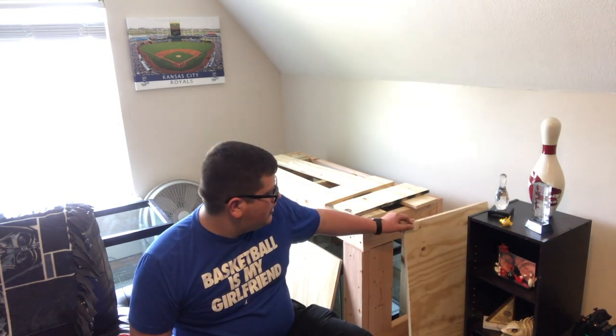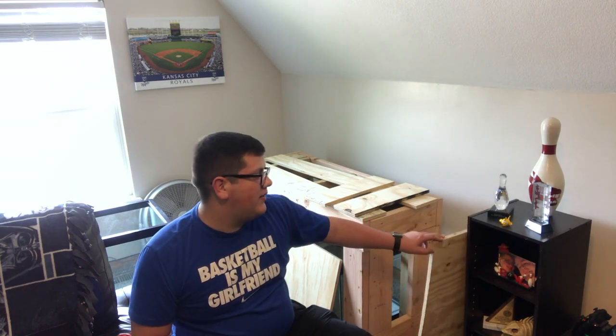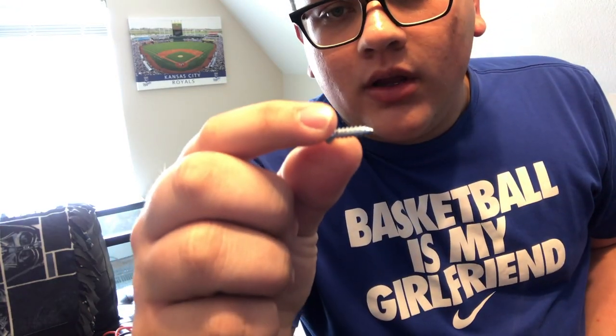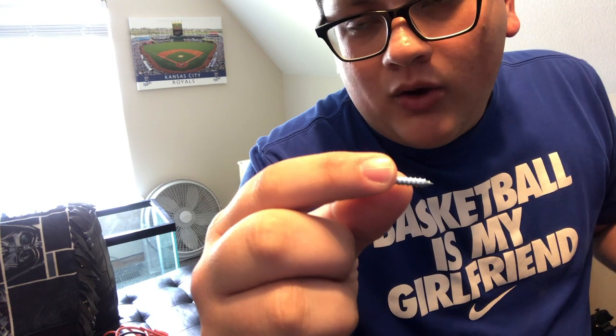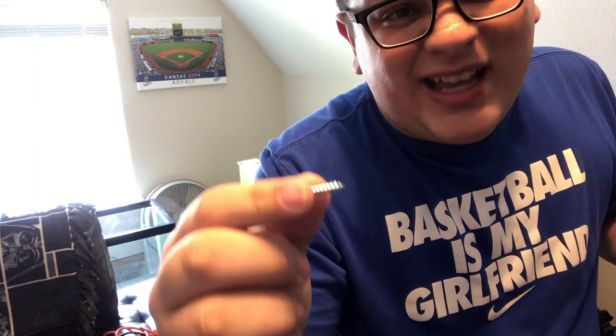I have half-inch thick plywood that I went to Lowe's and had cut, so I want to give a shout out to Alex from Lowe's. Thank you, Alex. Now the plywood's half an inch, so what I like to do is make sure the screw can go through the wood about one and a half times the length of the wood. My plywood is half an inch, so one times 1.5 is actually three quarters.